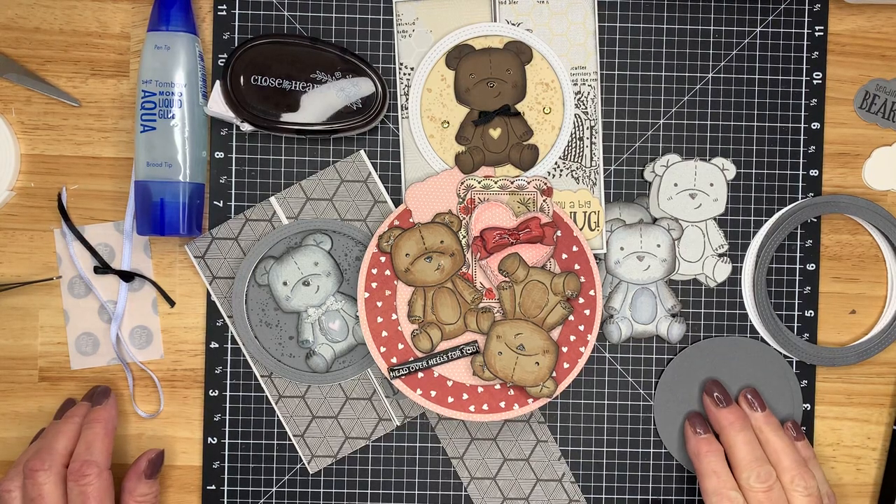Good morning, my crafty friends. I'm Lesley, and thank you so much for stopping by Crafty Cards with Lesley. Today's card was inspired by the teddy bear in the Love Notes collection by Close to My Heart.